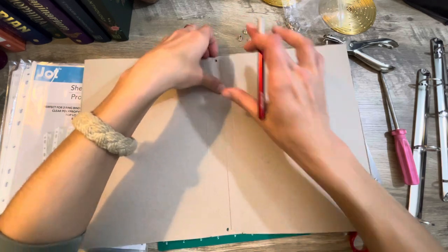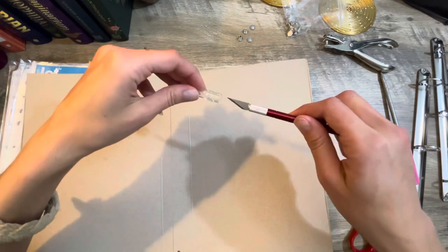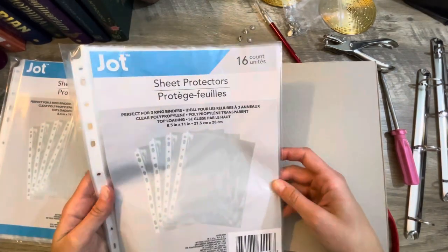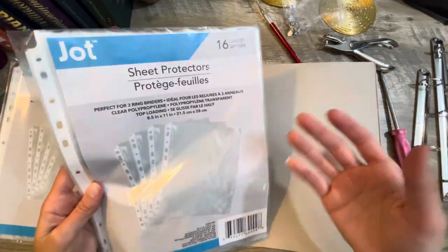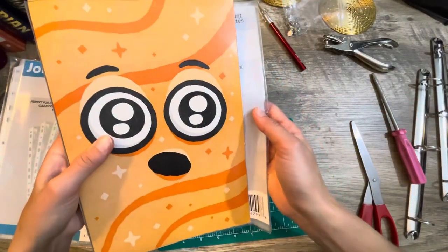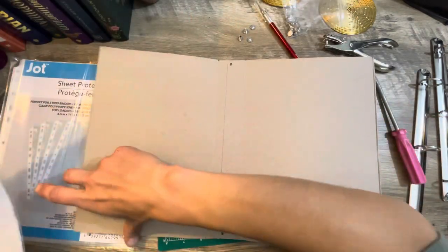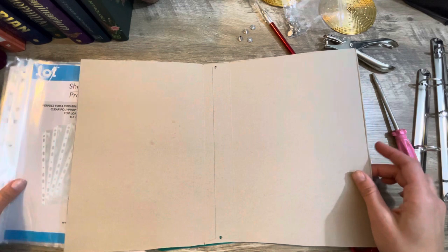I kind of wonder if I should put something at the seam to hold it since I don't want that to rip. I'll think of something. I also got these plastic sheet protectors — 16-count at the Dollar Tree. You can find these at the Dollar Tree, guys. They're a little bit longer, so they're going to stick out, but I'm okay with that.